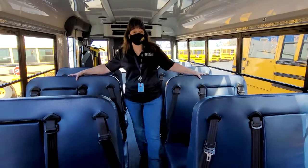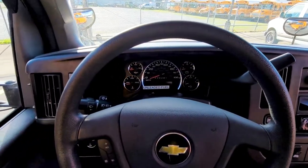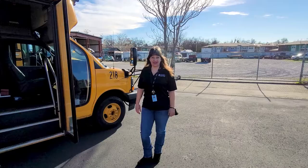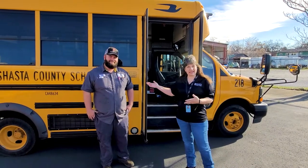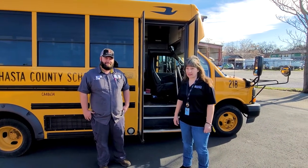Now we'll show you the driver's compartment — look at it in this bus. It looks almost like our car but it has some extra buttons that help us get to your stop nice and safe. We also have Ethan here with us. He is the lead mechanic here at SCOE and he takes care of all of our school buses to make sure that they are working and in safe order.